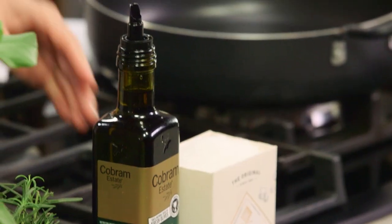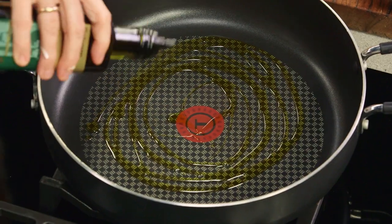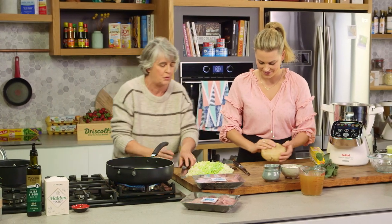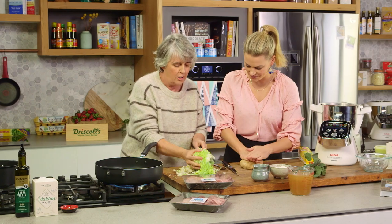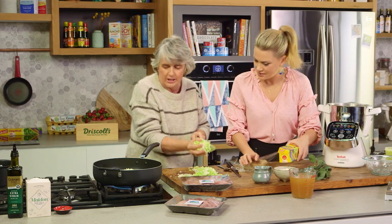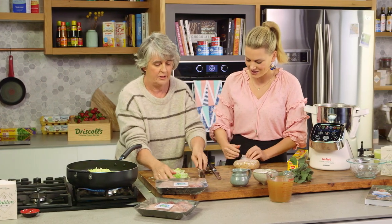A bit of olive oil into my pan, and we just want to have that on a low heat to begin with because we're just going to sweat these off and not get too much color in them. We're wanting it to be like a light white creamy pie filling. For the chicken we're using thigh, which is my favorite cut — stays nice and moist.